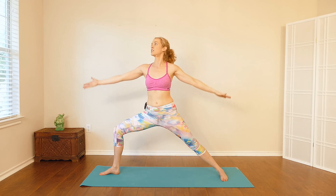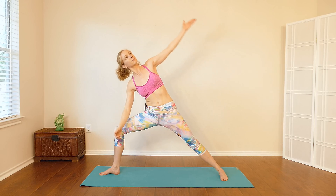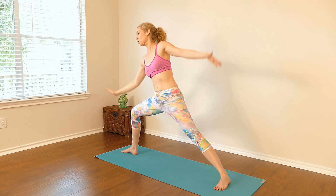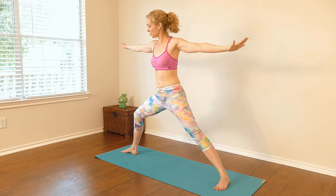Do that again — inhale, reaching back into reverse warrior, exhale forward into side angle. Last one — inhale reach back, keep the bend in the right knee, exhale forward into side angle. Inhale, come back up, straighten the right leg.